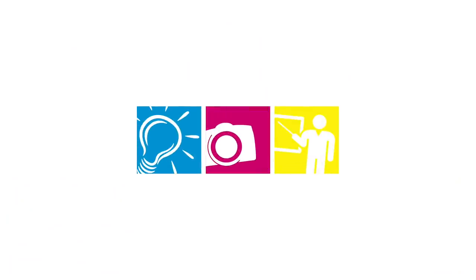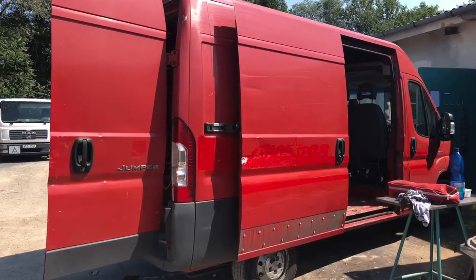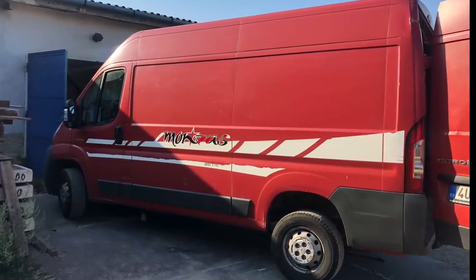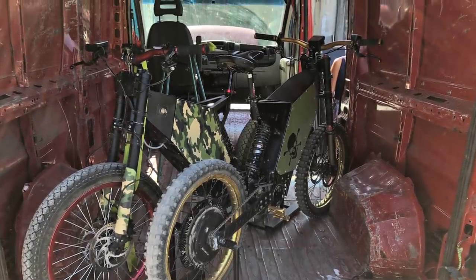Here is the step-by-step process of how to build your home on wheels. Once you make the purchase, plan it out. Always start with the biggest dimensions and demands. My demand was storing e-bikes without taking them apart — this dictates the entire layout.